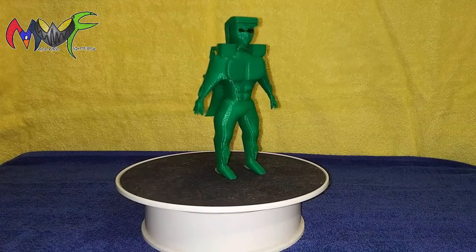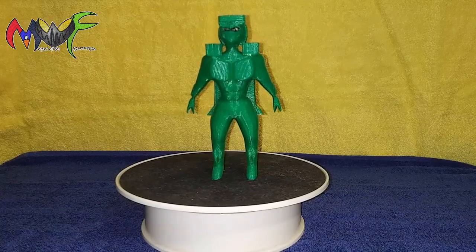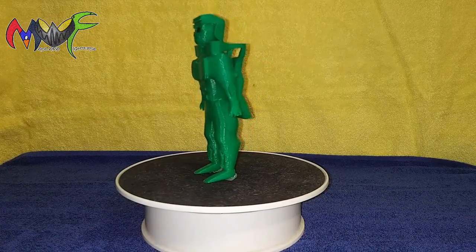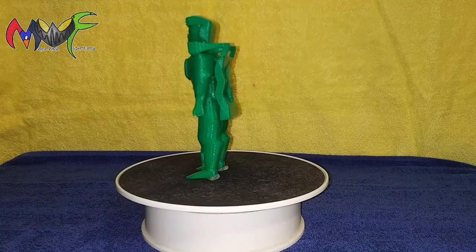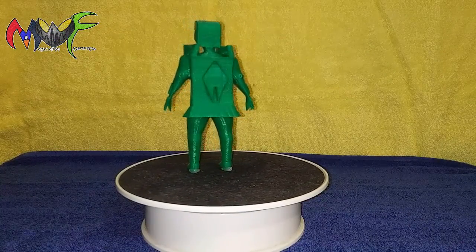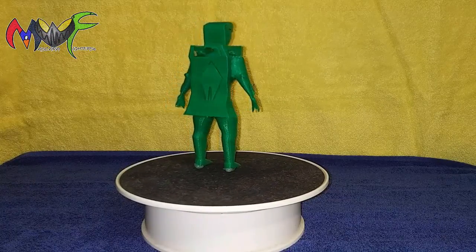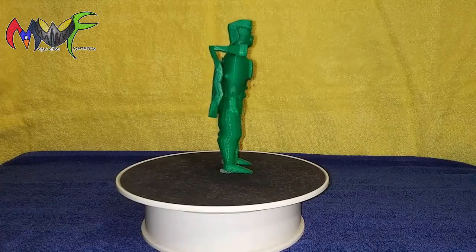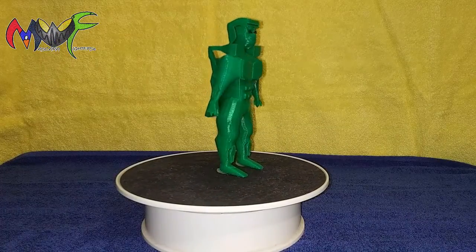I also wanted to see if the figure's feet would hold up. That's one of the things you have to do in modeling — you have to try to zero out the feet so the figure will actually stand. That's a huge thing in creating these figures and making them real.